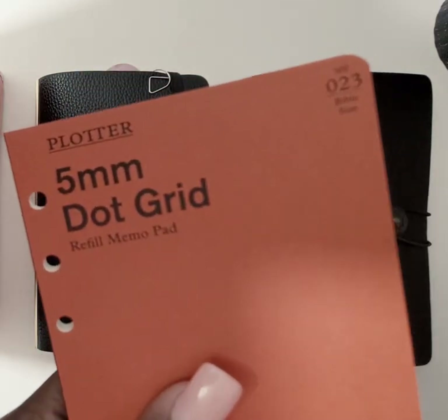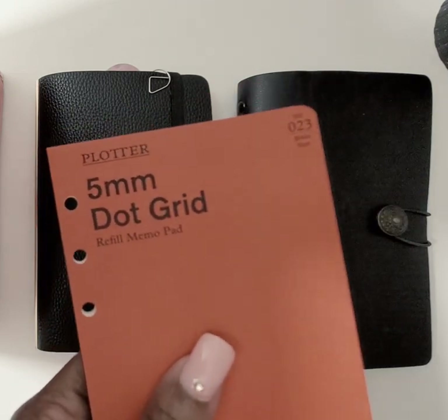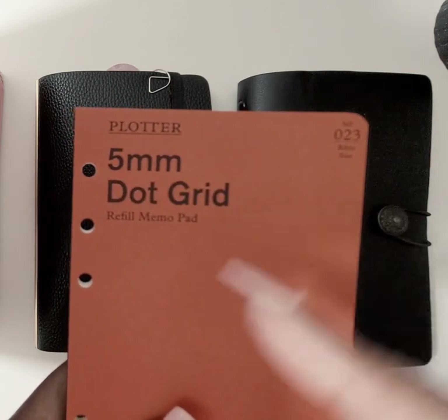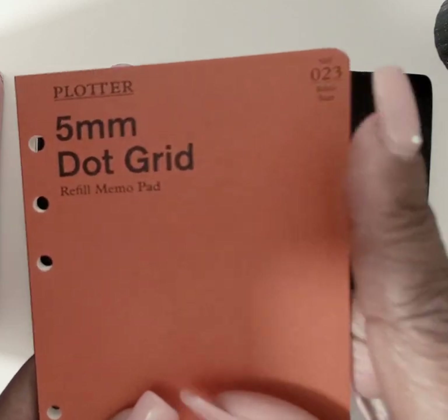All your inserts will have a number so you can easily reorder, or if somebody asks what insert that was, you can give them that number to make sure they get the right size.